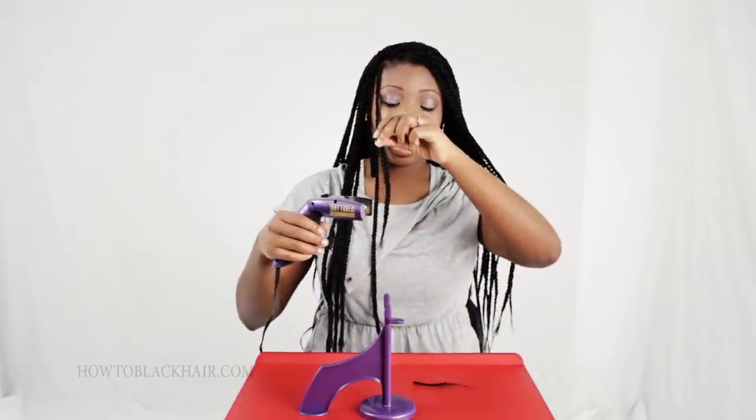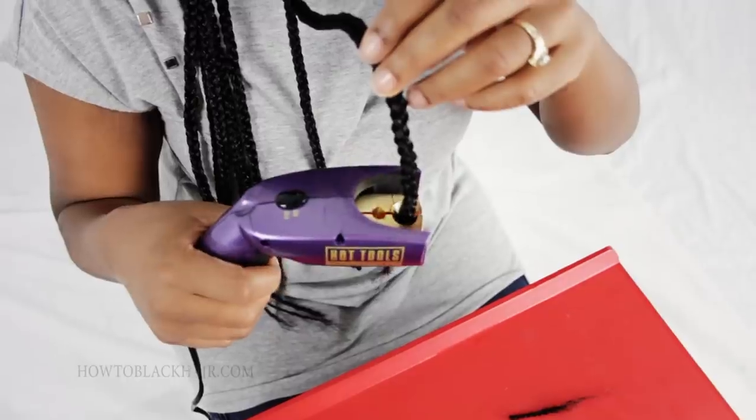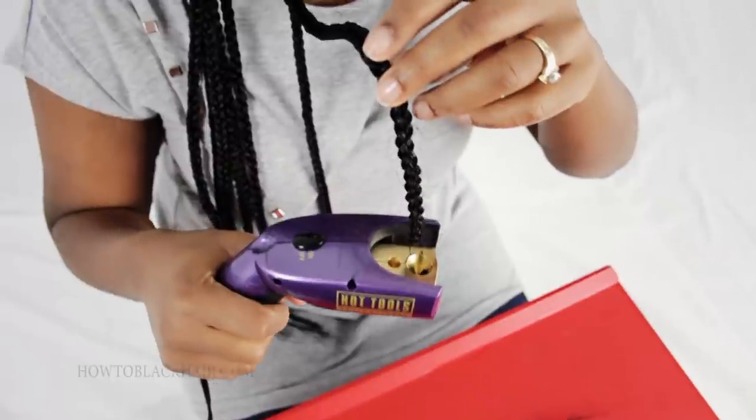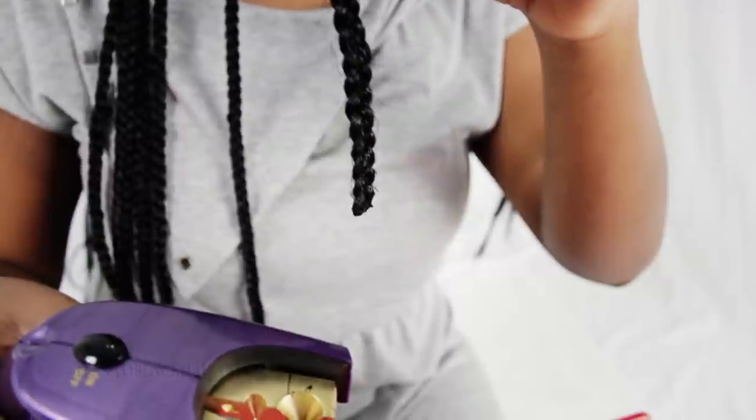You must be careful when dealing with any hot tools, even the sealer, because you could potentially burn yourself. But this is great because there's no fire or flames — it simply melts the fibers of your hair. Lift up your braid, go up a couple of inches from the bottom, and pinch the braid to seal it. In this step, I have shown you how to seal the ends of your single braid extensions — first by dipping the ends into hot water, then by using a braid sealer. In the next step, step number six, I will show you the finished results to your single braid style.